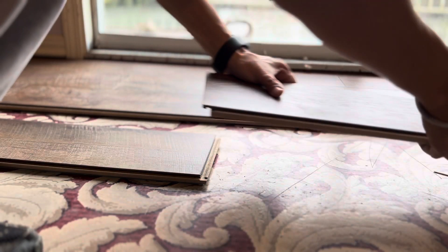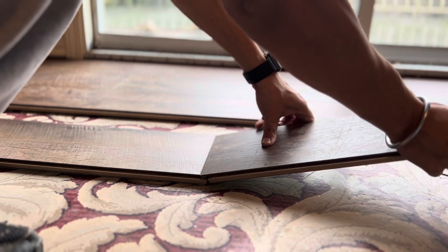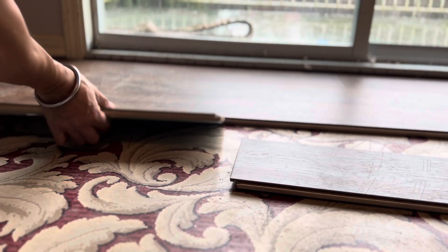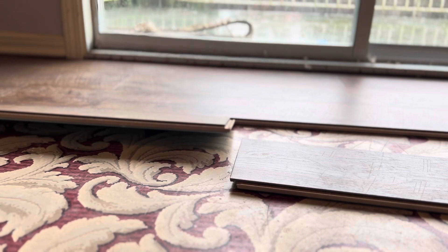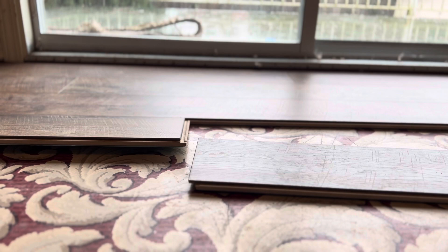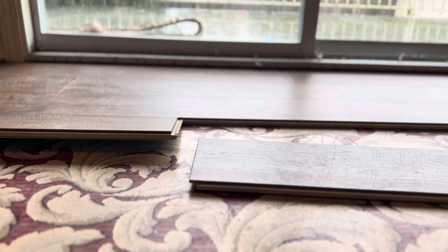There are two ways you can join the pieces together. One way is straight — let it go down and hold it together. Or put it at an angle like this and slowly move it down by pressing. But for that method you need help, because someone else has to hold the other side.